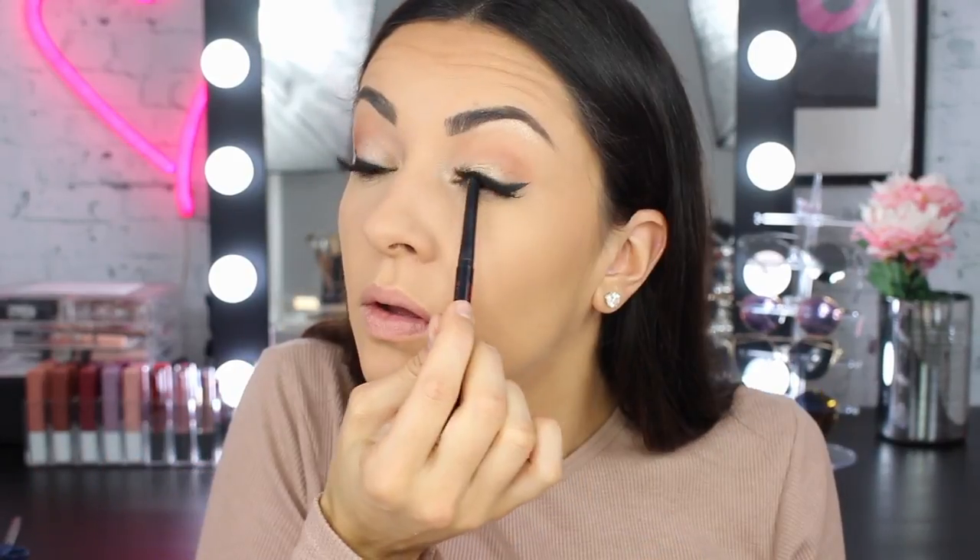I ended up putting on some concealer and some bronzer off camera while I put my lashes on and waited for them to dry. I'm just going to quickly line my upper waterline using the same Lasting Drama gel pencil.